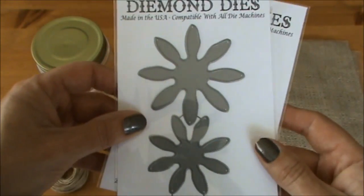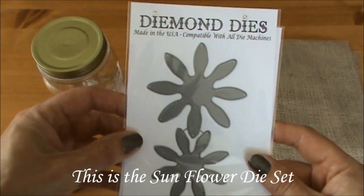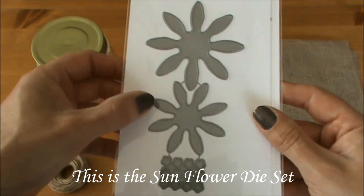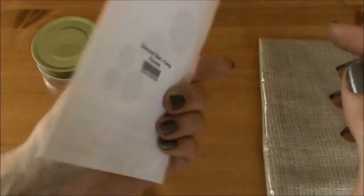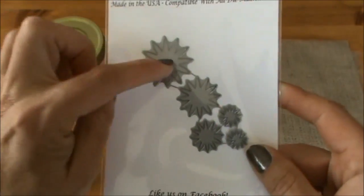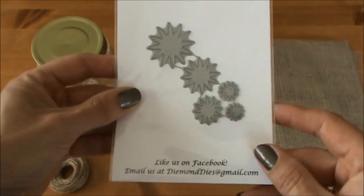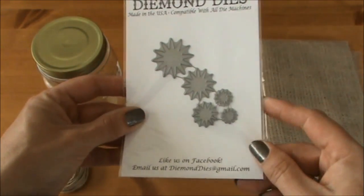I'm also going to create some felt flowers with this beautiful dye set — I haven't played with it yet so I cannot wait to get started. I'm also going to use the Fancy Flowers dye set. I think these flowers will be perfect to use as fillers because they're a little bit smaller than the Realistic Roses, so I will be using this one as well.